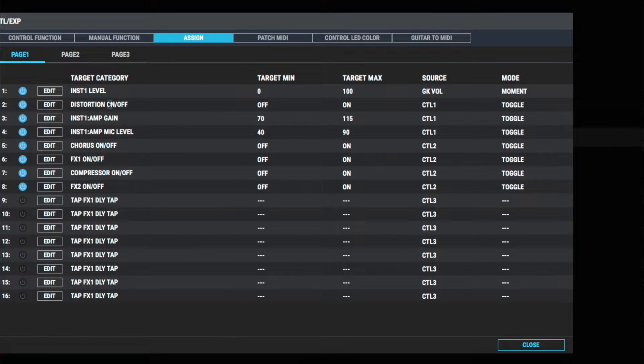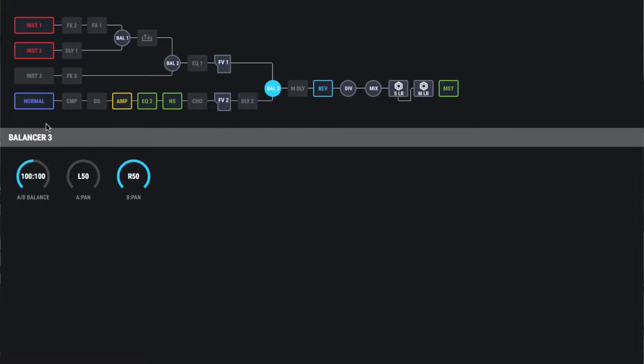If we go over to the assigned control, I can see that instrument level one is being controlled by the GK volume, so the GK volume knob on the guitar is only controlling the level of instrument one. That's how I'm able to have independent control over the model sound without affecting the output from the normal guitar.